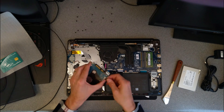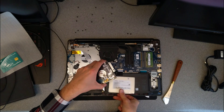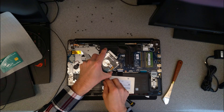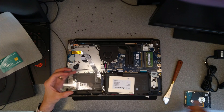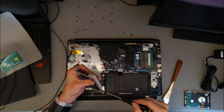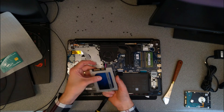So to swap out the hard disk, take out the four screws at the side of the metal bracket. There's the old drive, there's the new one I want to put in. I was trying to put it in upside down — so don't be a moron like me. Pay attention to the orientation that the drive goes.